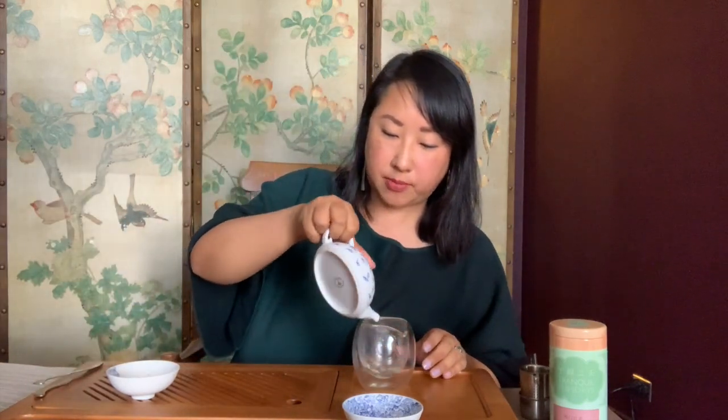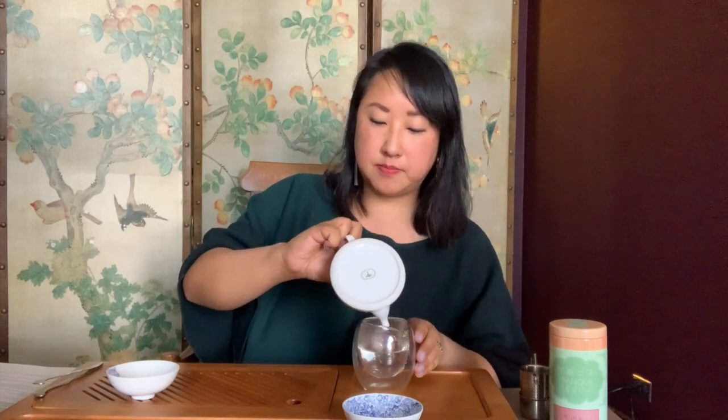I'm going to be using this little teapot and this decanter to make the tea. First, I'm going to heat up the teapot. I like to heat up all the pieces I'll be using to make tea — it's a good way to prime everything and get them ready, sort of how you would heat your pan before cooking or serve freshly made food on a hot plate.